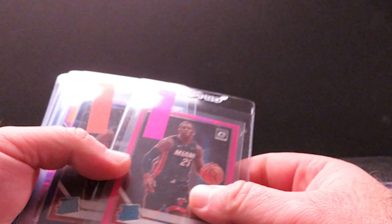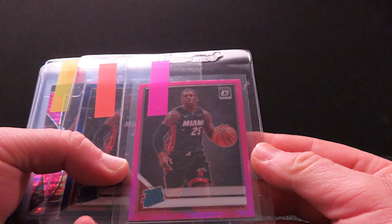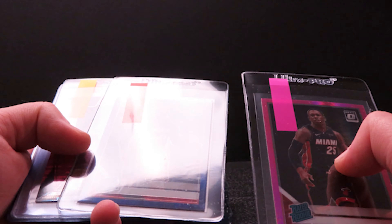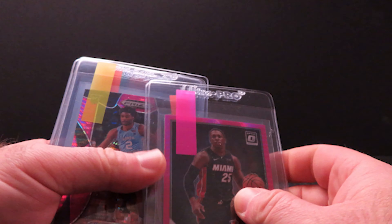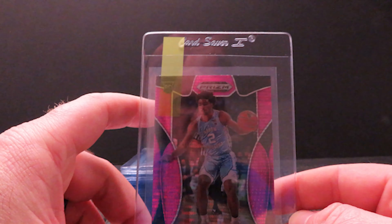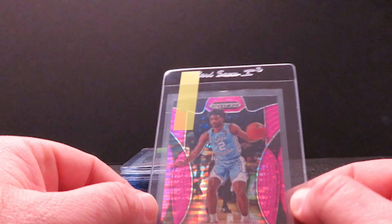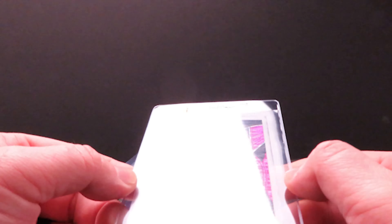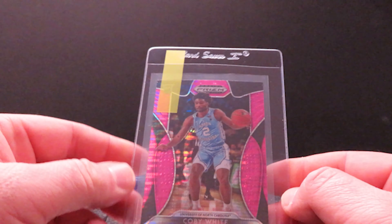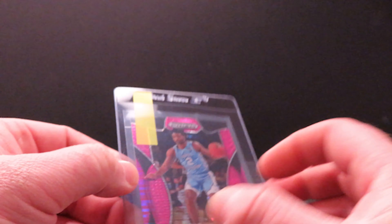These next two I have to worry about print lines — you can see this one has it going down here and across here, otherwise it's centered and looks really good. Same with this purple shock. Kendrick Nunn — got the pink hyper and the purple shock. Next up is this Kobe White from Prizm Draft — another card I'm just sending because I think it'll look nice in the slab. Centering definitely looks off from side to side, but I like Kobe White and I think he's going to have some increase in value. I like the pulsar pattern — the pink and black will look really nice in the black border slab.